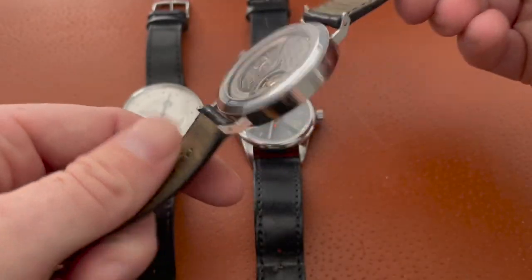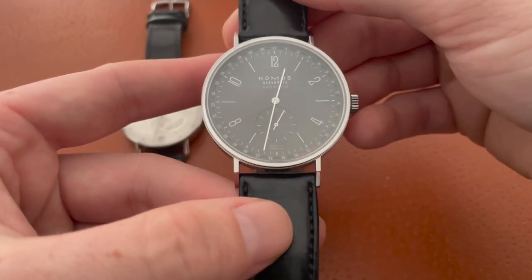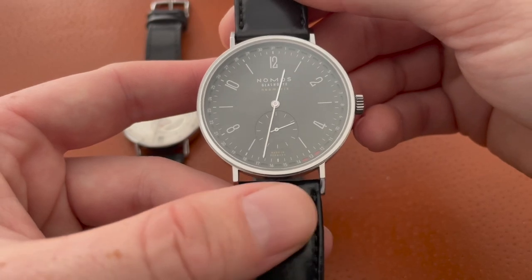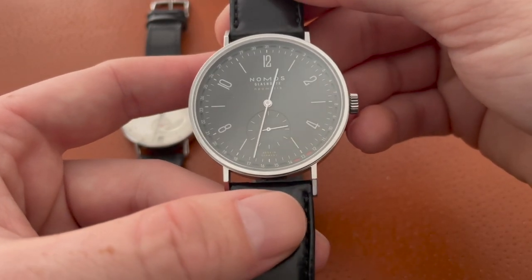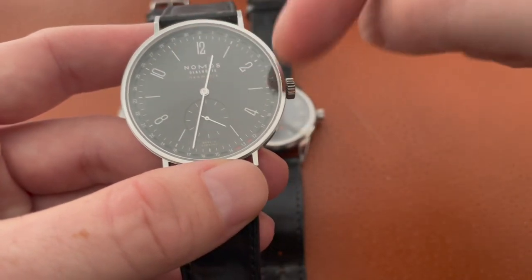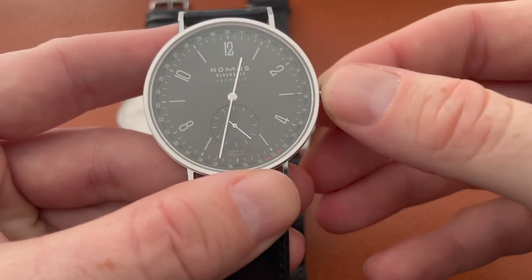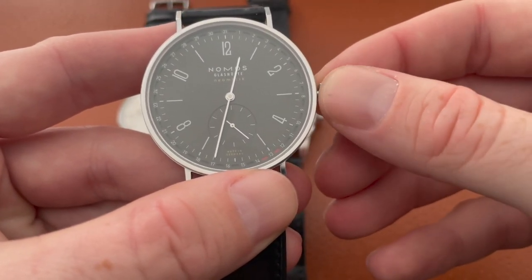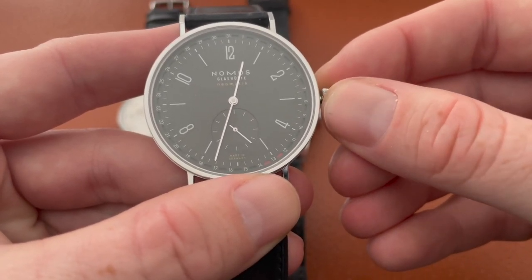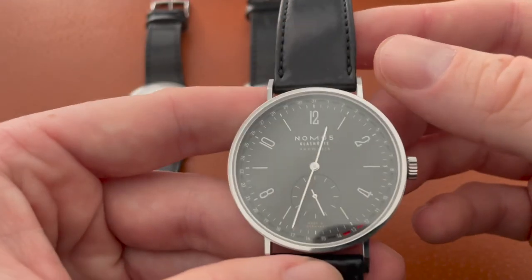The Tangente was actually the watch that had the most issues. When I first got it, it was probably losing four or five seconds a day — sometimes more. I would have to adjust the watch every two or three days because it would be off by a couple of minutes. There was also a lot of play with the hands. If I pull out the crown there's some looseness — you can see it's a little loose — but when I first got it there was a lot more play than there is now.